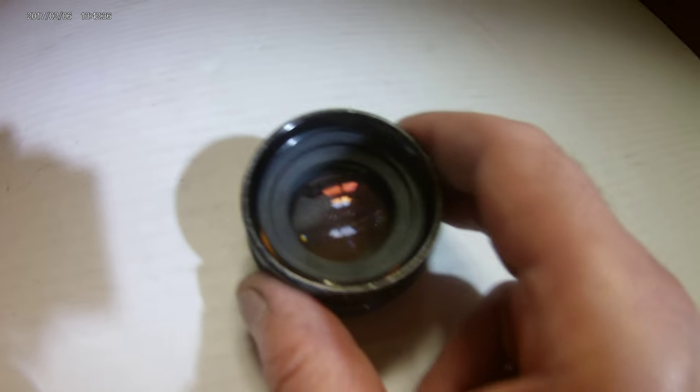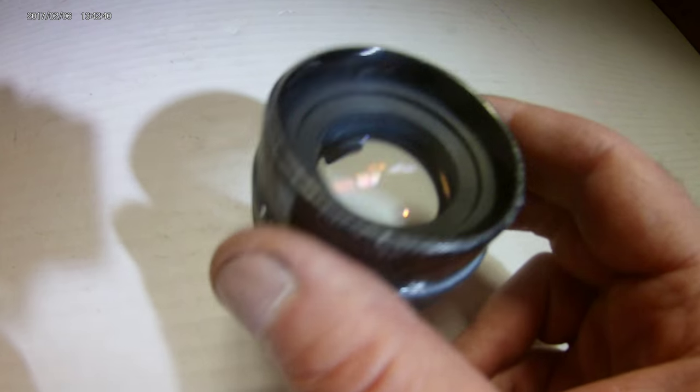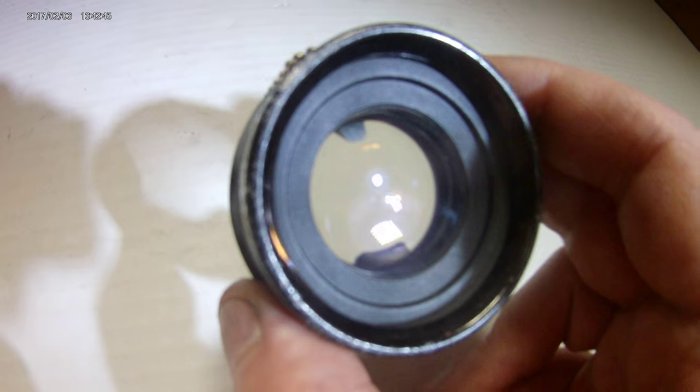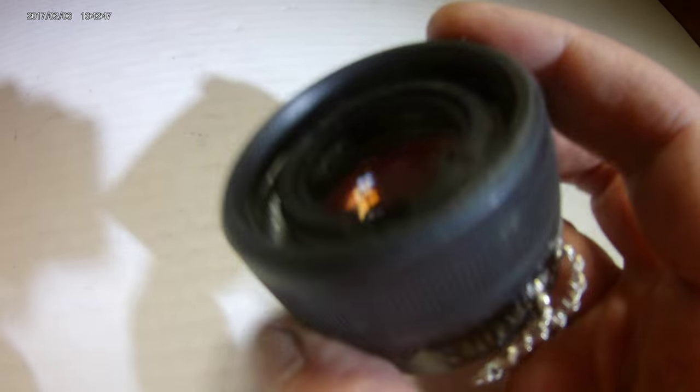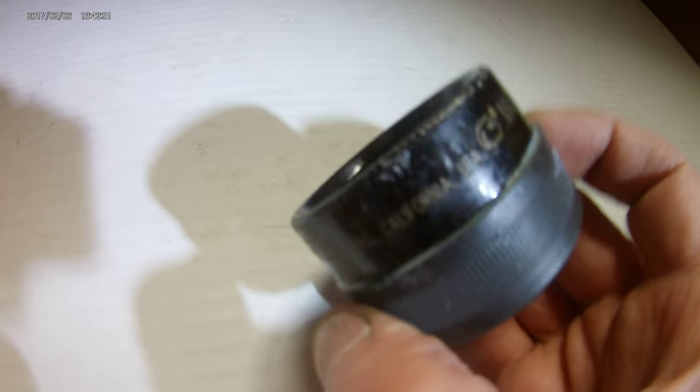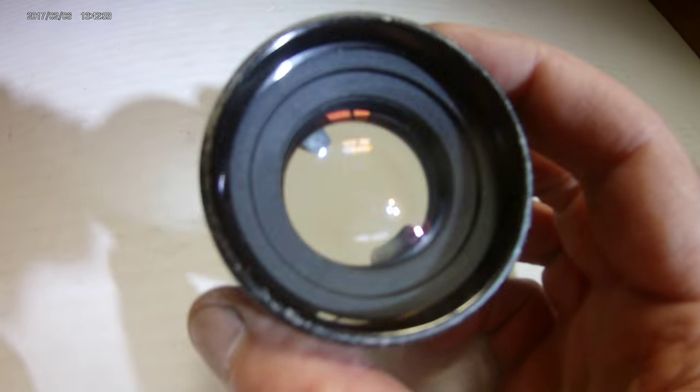Of course this would be great for any magnifying needs — if you have rock hounding or whatever your hobby, this is a perfect little cheap project for you to make. And for metal detecting, this would be really, really cool.